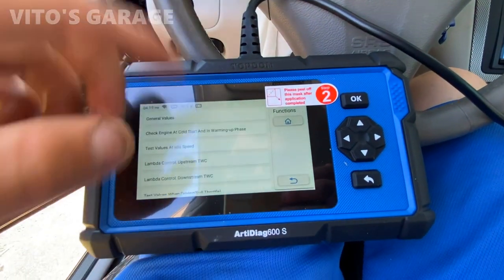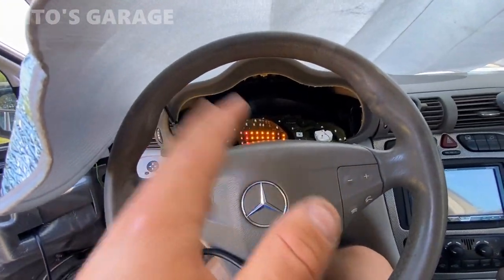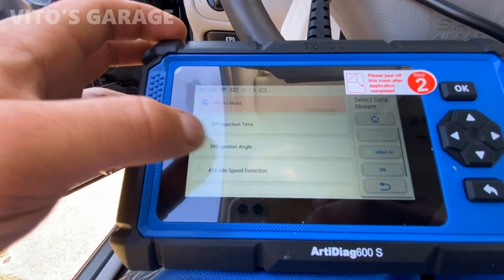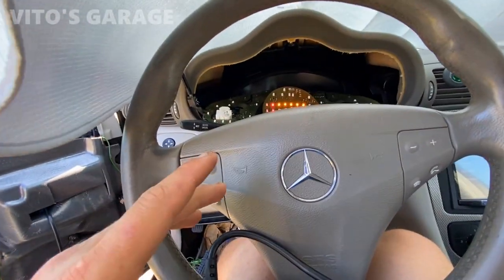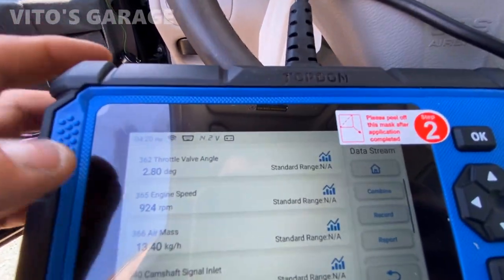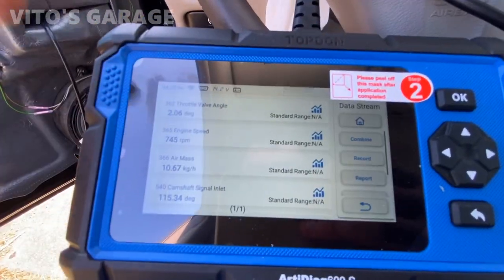Let's say you're troubleshooting the tachometer — in this car the tachometer is not working. I want to know whether the sensor is good or not, so I click engine speed. Look at that — engine RPM is showing a reading, which tells me the RPM sensor is good. Obviously the engine is running. So there's got to be something else — could be the cluster or bad wiring. The cluster not showing RPMs doesn't mean the sensor is bad. That's where the scan tool saves you so much time.